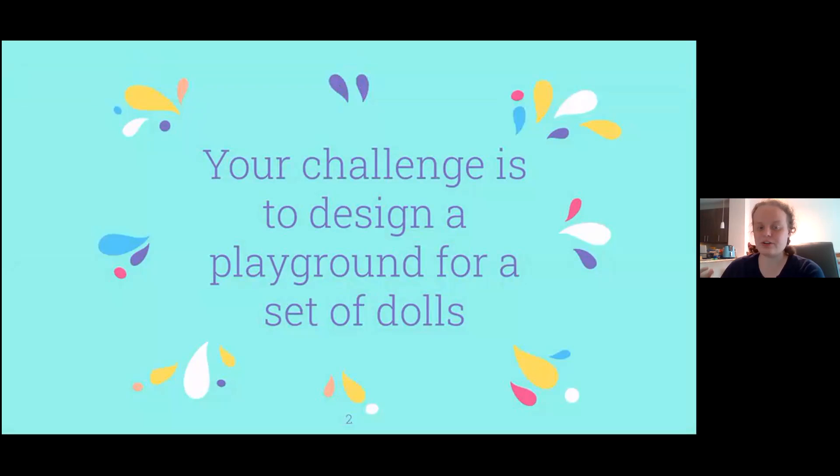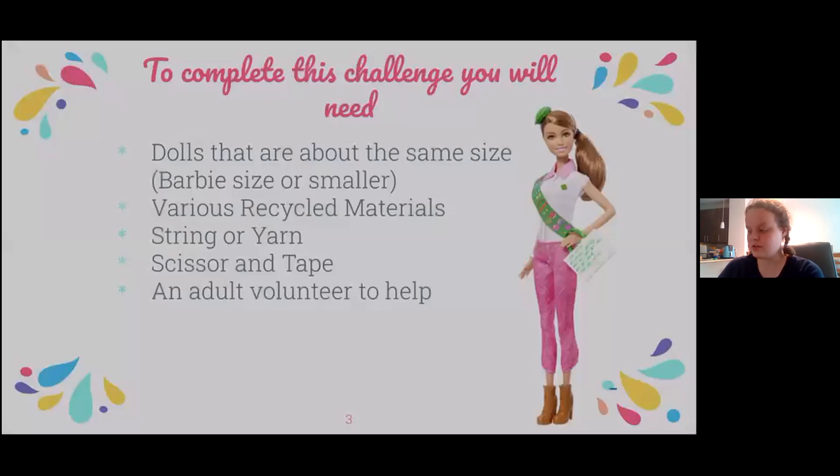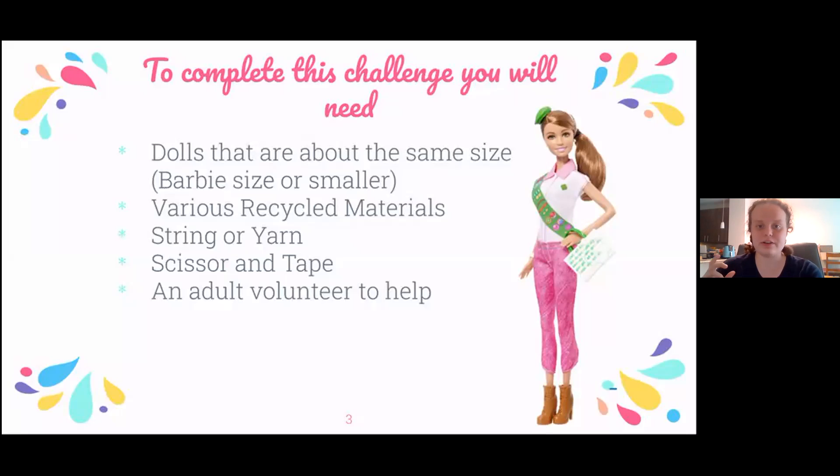So for this challenge, you're going to design a playground for a set of dolls. To complete this challenge, you will need dolls that are all about the same size and they should be the size of a Barbie doll or smaller, various recycled materials, string and yarn, scissors and tape, and other household items that you would be interested in using.